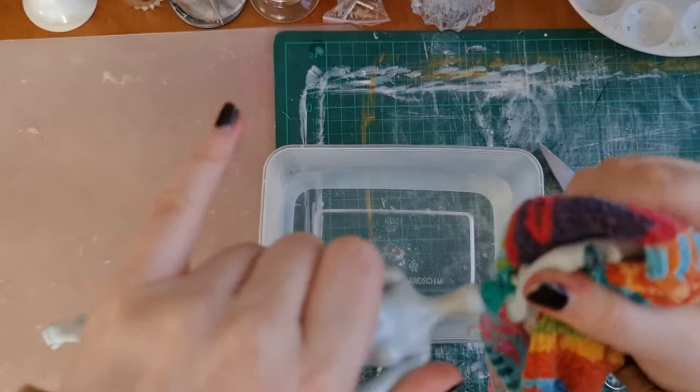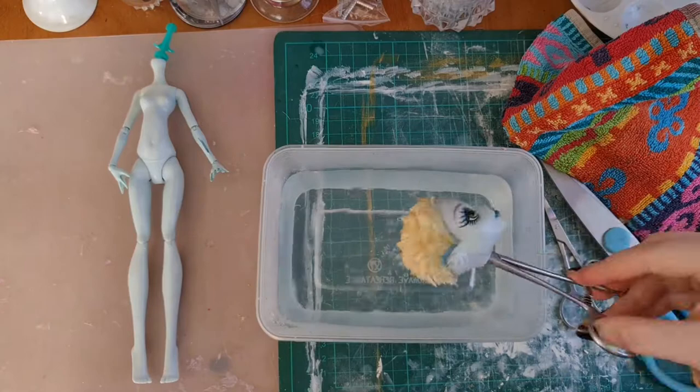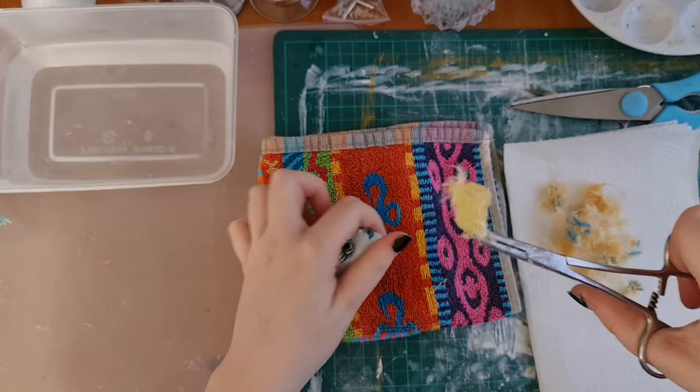Being really careful not to break the neck peg, we're just going to dunk her in the water again and soften up the glue from the inside so we can rip her hair out. Roots and all — her head is now nice and clean.